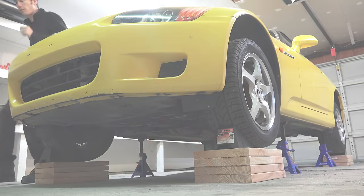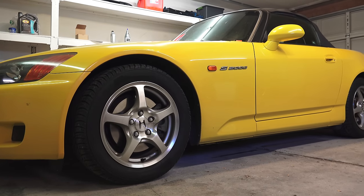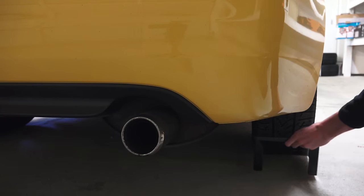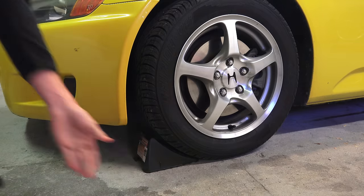Well, this is getting a bit dark, so let's dive into the procedure. To start, make sure the car is on level ground, apply the parking brake, and place wheel chocks to ensure the car doesn't roll. Block the rear wheels when lifting the front and block the front wheels when lifting the rear.